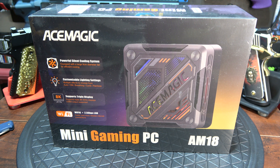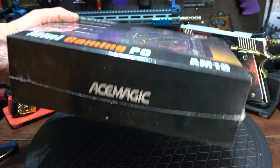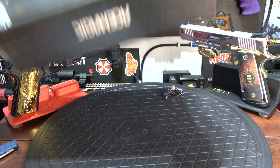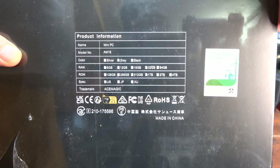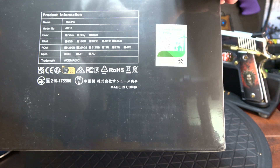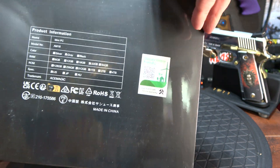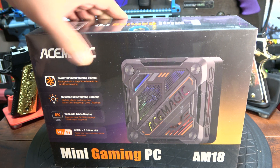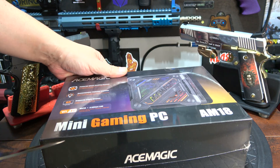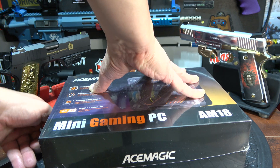This is the Ace Magic AM18 Mini PC that was a lightning deal on Amazon. Did the research and found out this machine also comes with a bad rep. The main specs are a Ryzen 7 7840 HS, 8-core 16-thread CPU climbing up to 5.1 GHz with 32 gigs of RAM, a 1TB NVMe SSD, and AMD Radeon 780M graphics. More details in the description below.